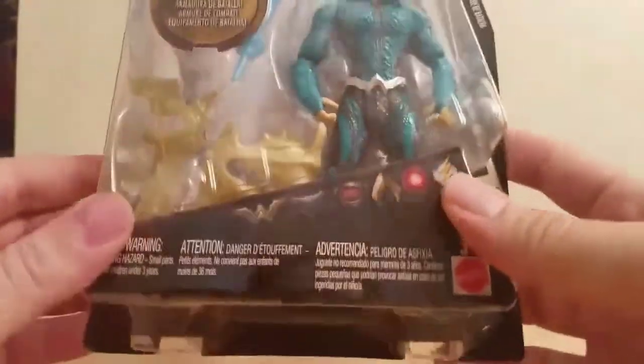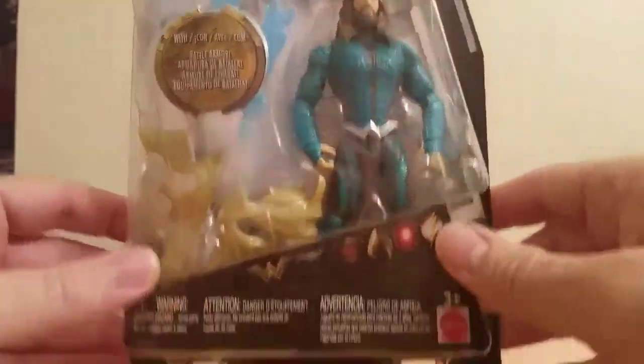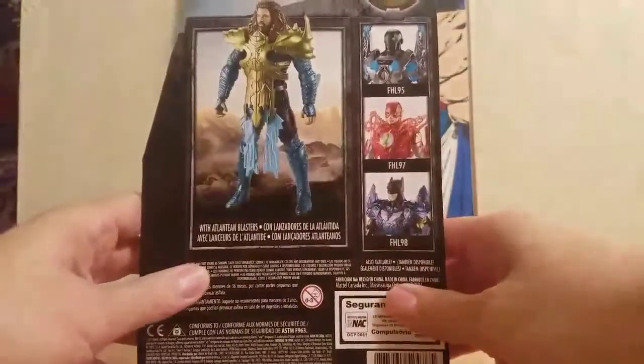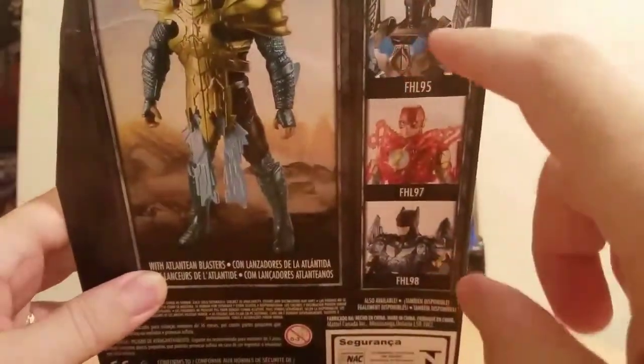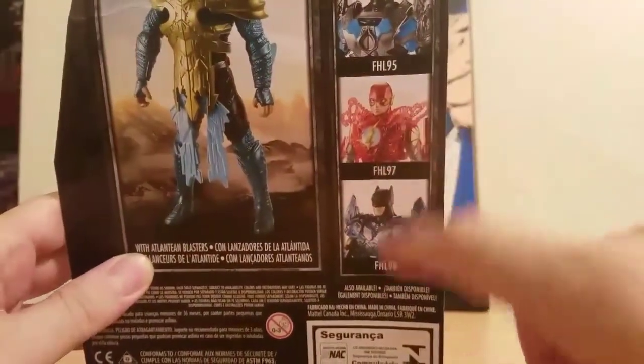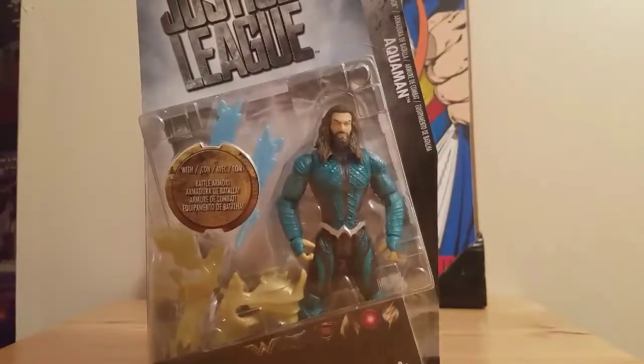This I would call wave three of the figures. We got the mother box in the front. You got all the logos in the back, and here you have Aquaman with Atlantean posters. You have a new Cyborg, new Flash, a new Batman, and that is Battle Armor Aquaman.